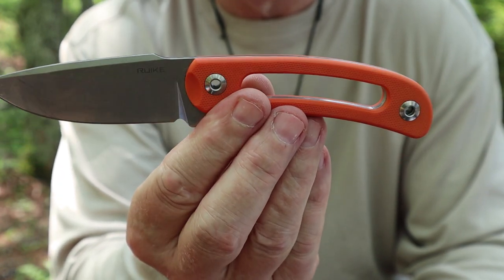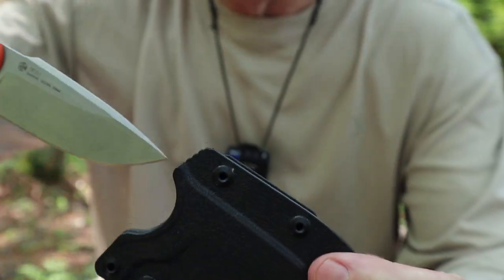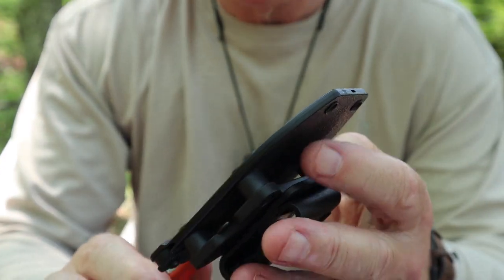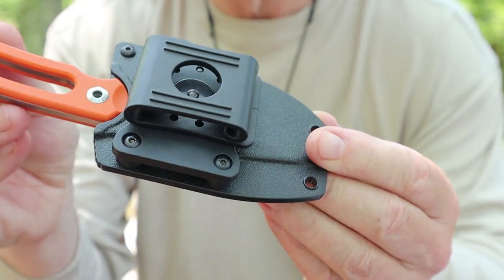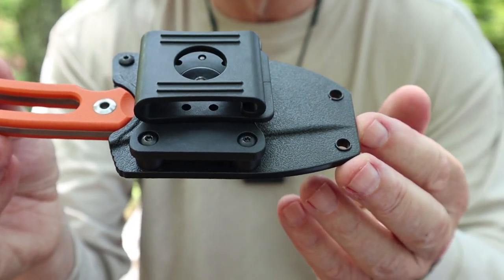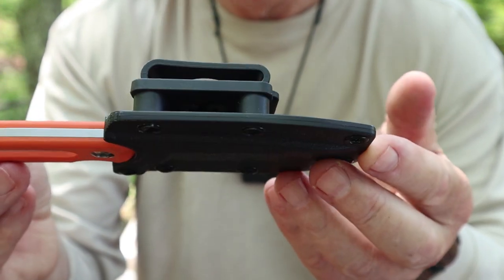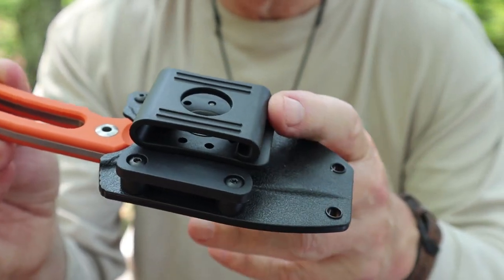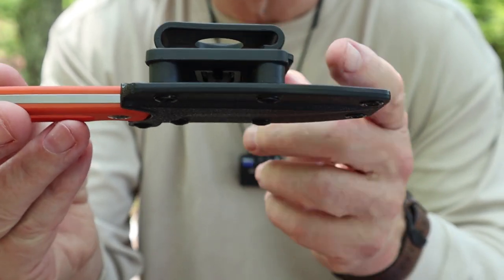Before we take a closer look at the Hornet f815 from Reich, I wanted to share the sheath. It's a thermoplastic material — retention is very good, no rattle, doesn't move around, and it's not going to drop out. What really makes the Reich sheaths stand out for their belt knives is this mounting system, which is very unique. I previously saw this on another knife I reviewed from Reich, the f118-G — I'll put a link at the end of this video.